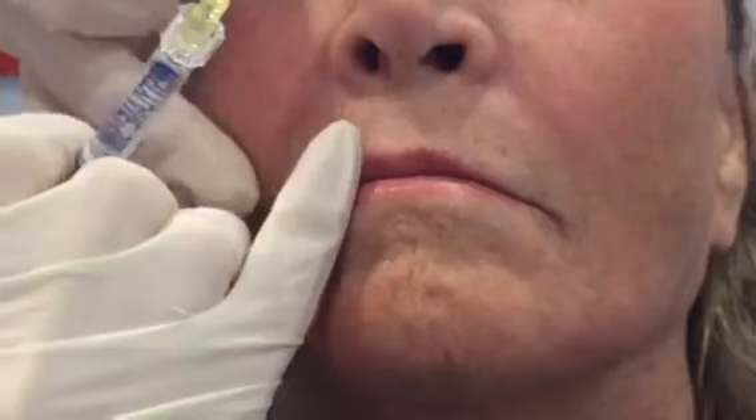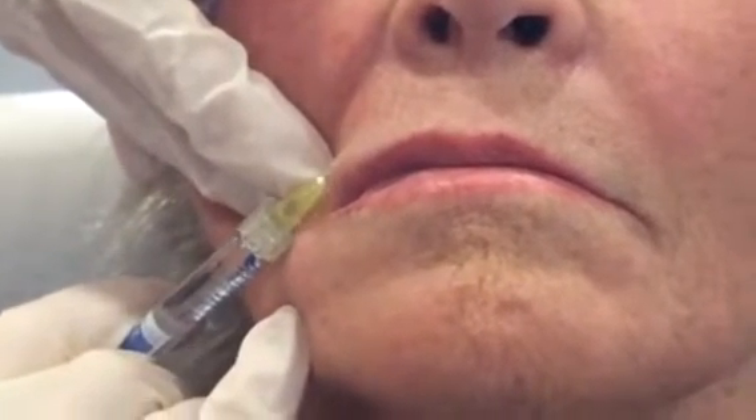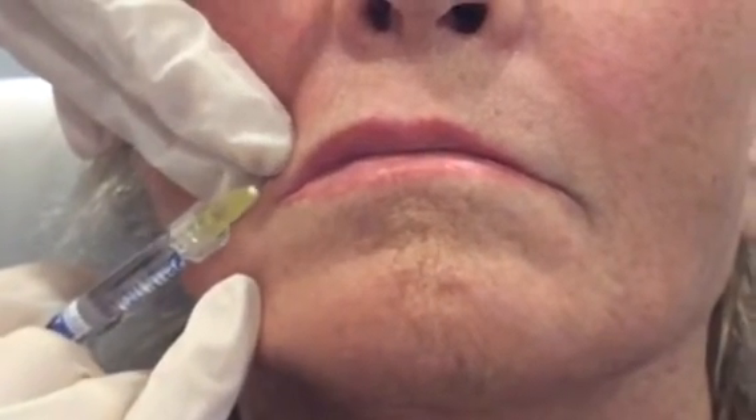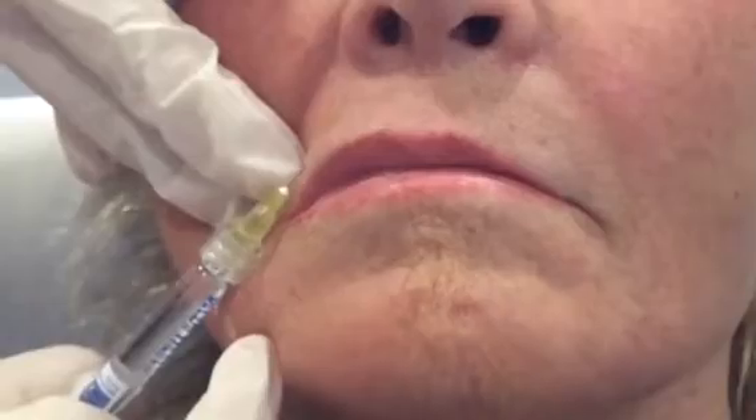The trick with Restylane Silk is you have to use extremely small amounts of it. We all start to lose a little bit of volume in this area over time, so I'm going to inject just a little poke, pretty superficially, putting a very small amount actually above the lip itself to give some buttress to that area — just minuscule drops — and that's going to give structure over the ensuing weeks to months and help eliminate these fine lines over time.